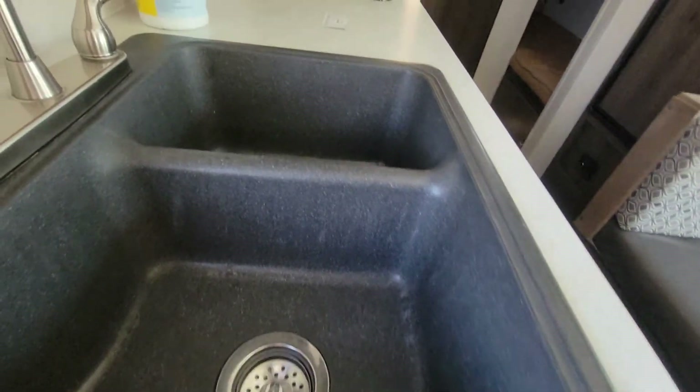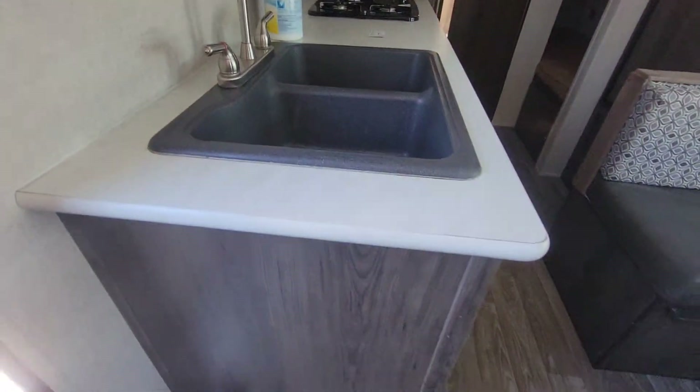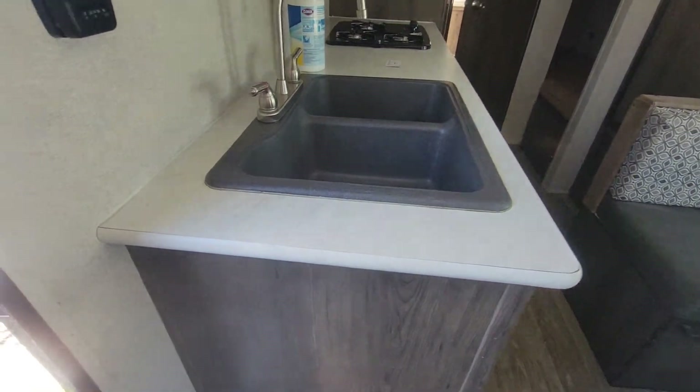The kitchen sink looks great — no corrosion, looks brand new. The linoleum looks good too.